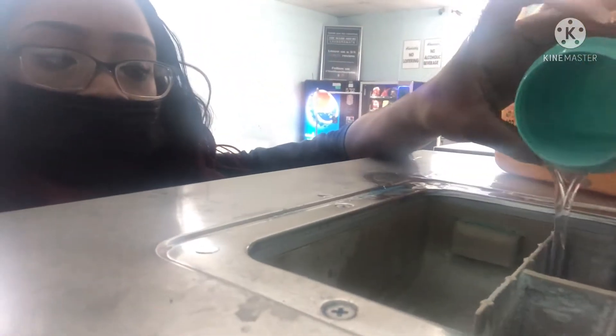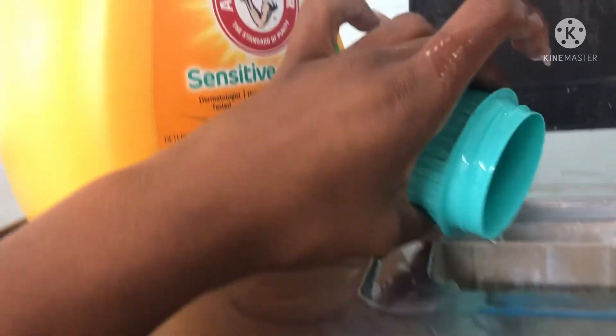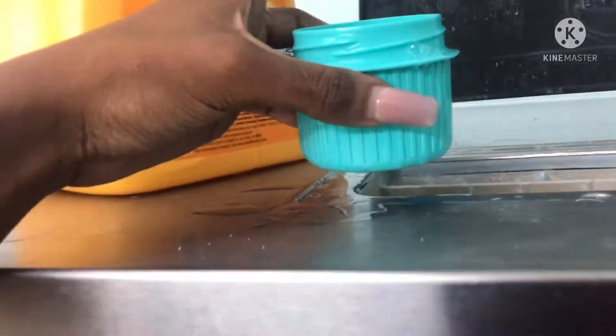I'm sorry this part is blurry, but while trying to record I spilled detergent all over my phone and it smeared all over my camera. I really messed up — I overflowed it and it just went everywhere, and it's all over my hand.